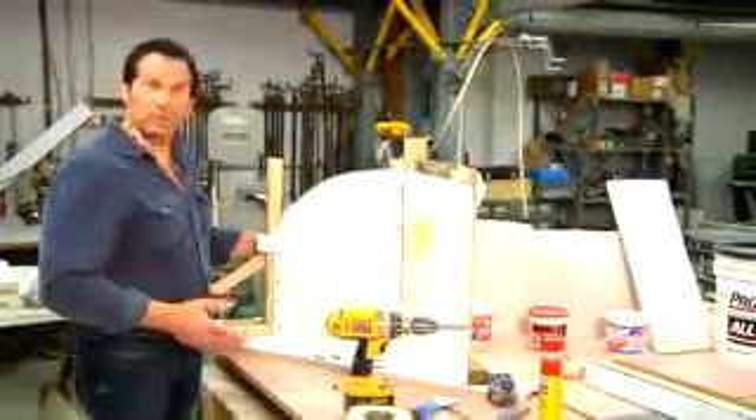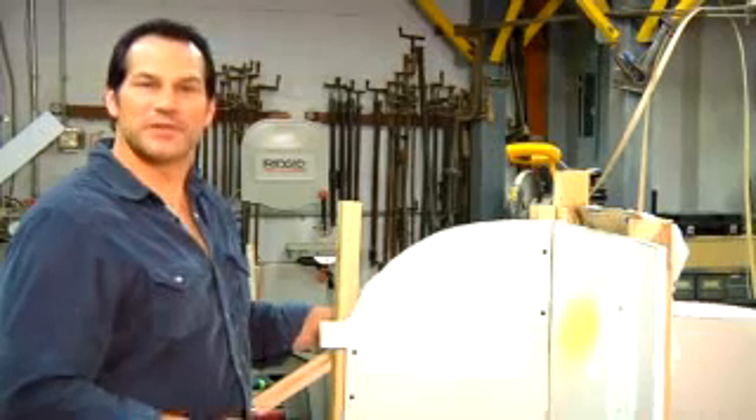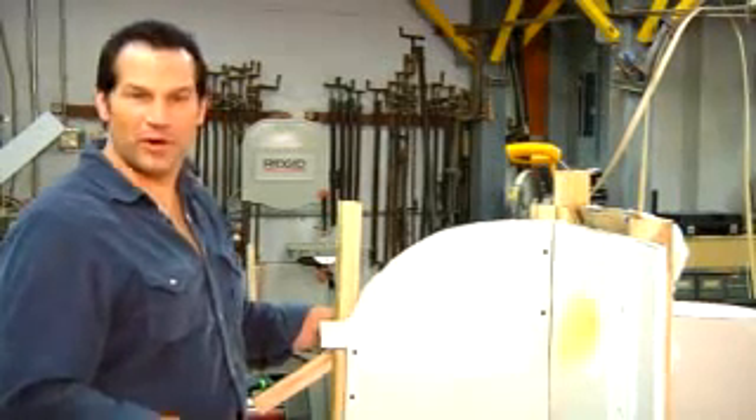So this is where you put screws when hanging drywall. I'm Nicholas Irochi, the Home Source Guy, owner of Source Development, a home improvement company in Garnerville, New York.